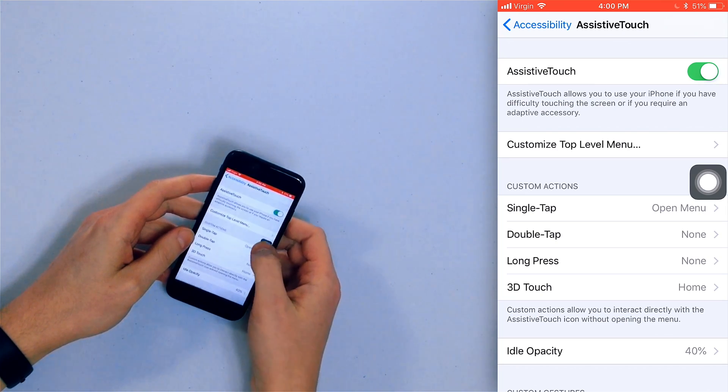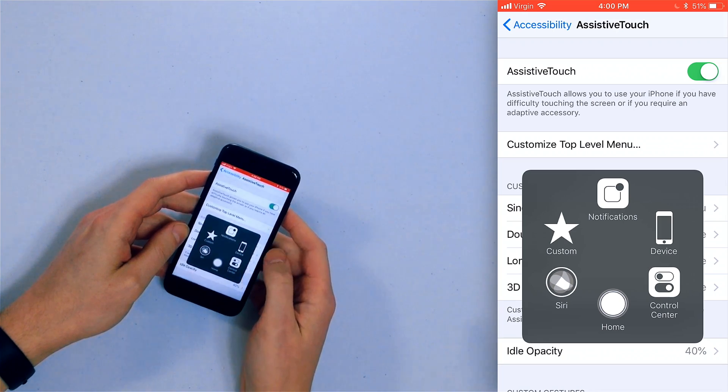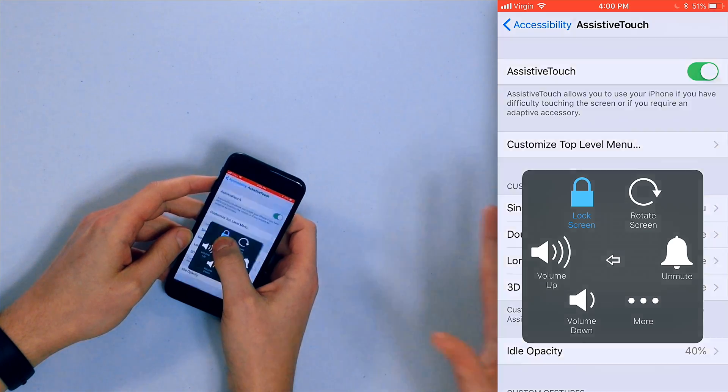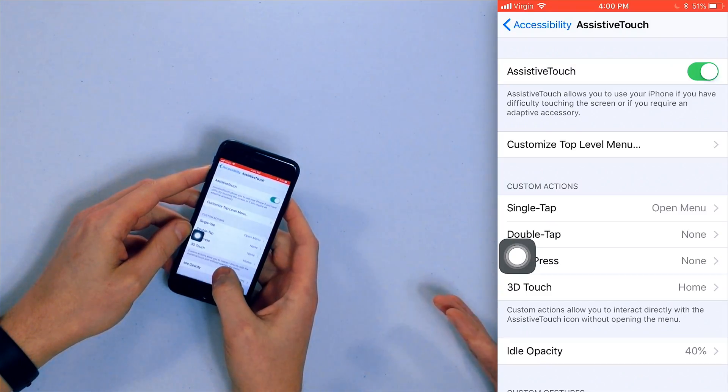There's that little virtual button — you can drag it all over the screen. You can press it, you can do stuff. Press Device, press and hold Lock Screen. The lock screen button is the power button. Look at that — you can slide to power off your iPhone. You can pretty much do anything you want to.